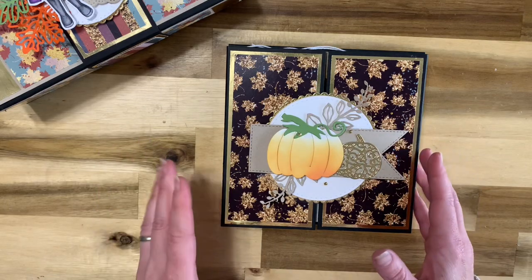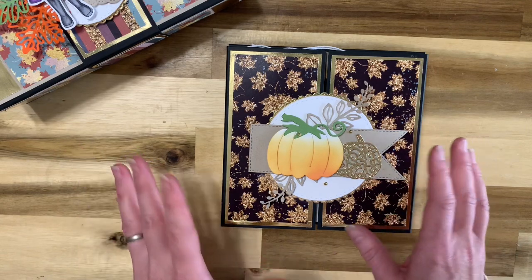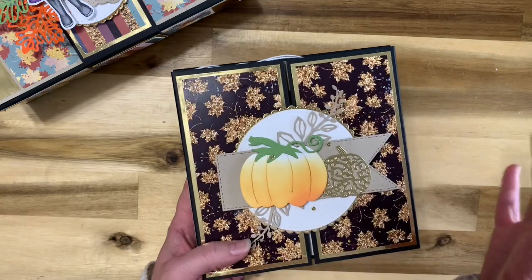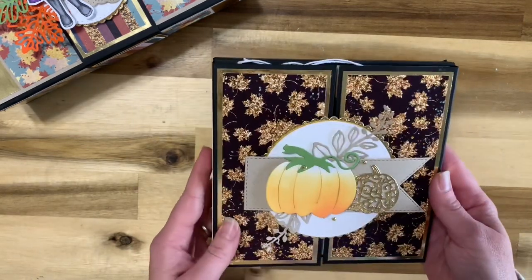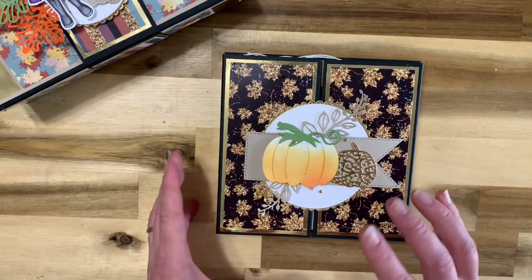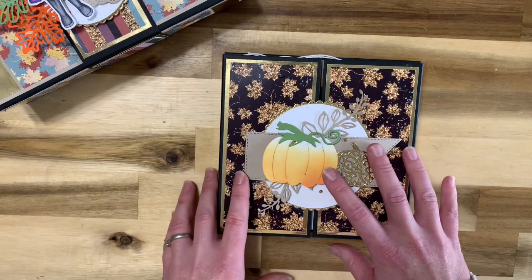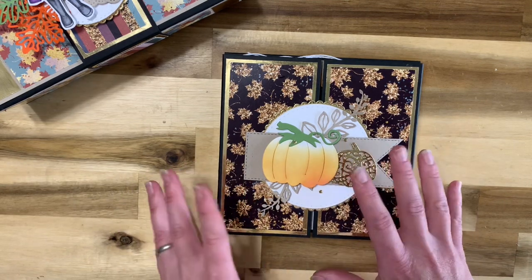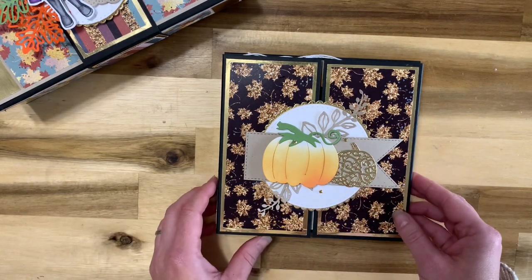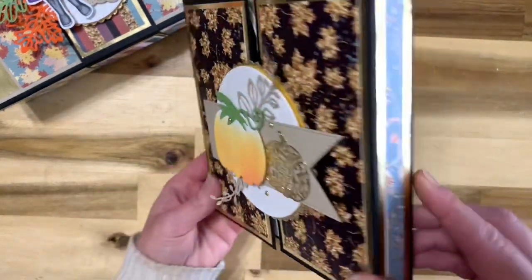This is a bonus tutorial that is going to come with the Fall Blessings Folio class. I had some papers left over, so I thought I would make you guys this cute little 6.5x6.5 mini folio. There will also be a full cutting guide and die cutting guide that is going to come with this project, plus the video tutorials — and that's all going to be included with the Fall Blessings Folio class. It is a 6.5x6.5 inch folio with a 1 inch spine.